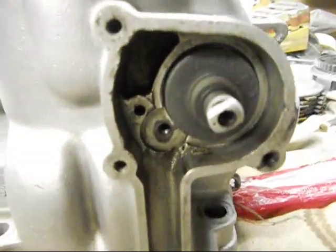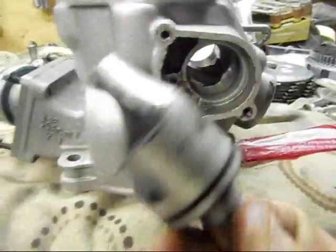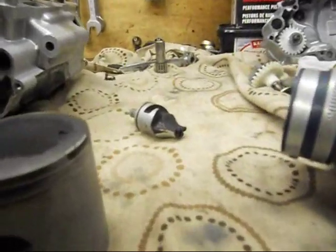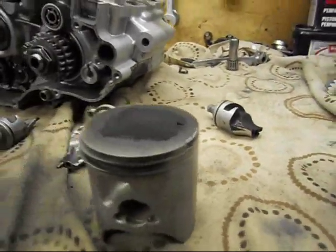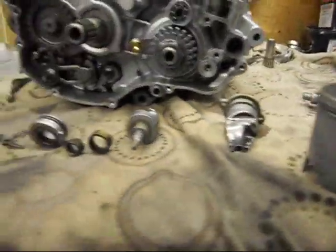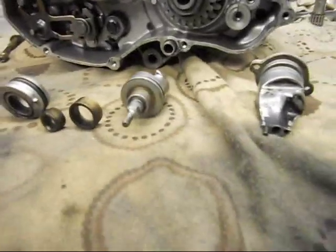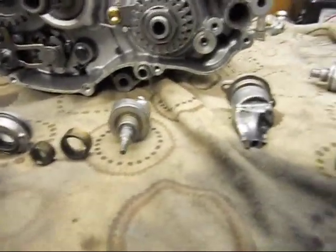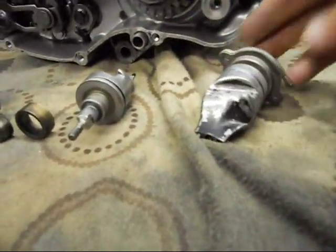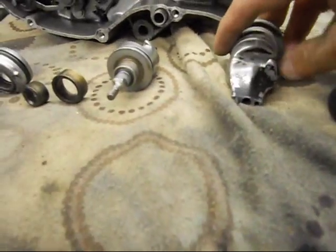Trying to get one of these '89 power valves off the internet is pretty hard. I don't think you can get new ones anyway, but you can get second-hand ones. We got one from the States — couldn't get an '89 so we got an '88. I thought it was pretty similar looking at the pictures, but the mate sends it over from the States and it turns out it's slightly different.